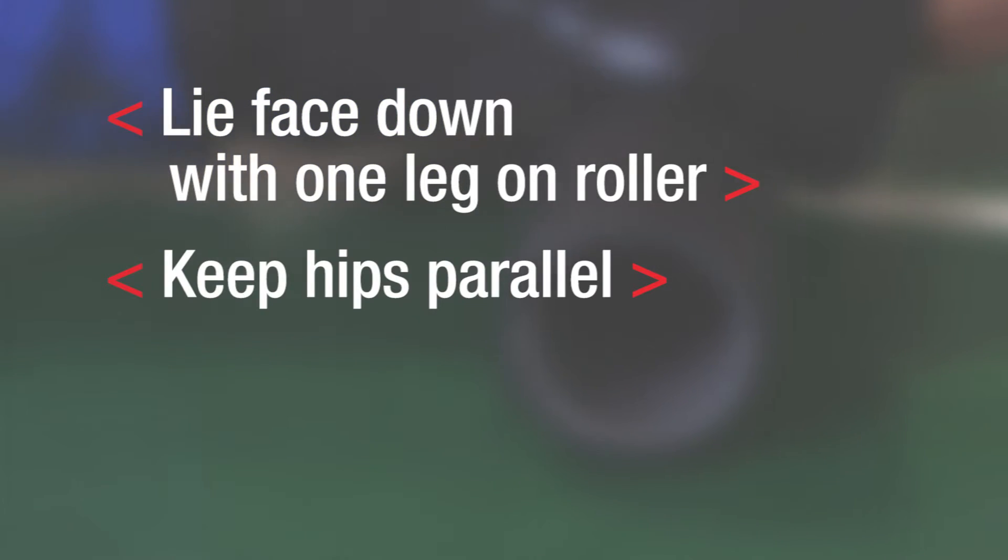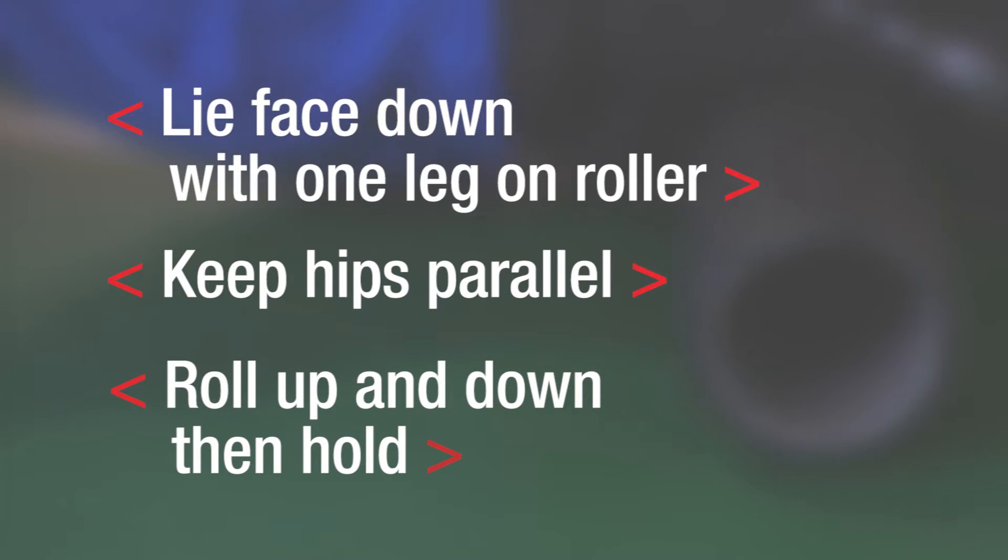Remember to start lying face down with one leg on the roller. Keep your hips parallel, roll up and down to find tender spots. So feel good, move freely, and take care of your body with the upper leg roll.